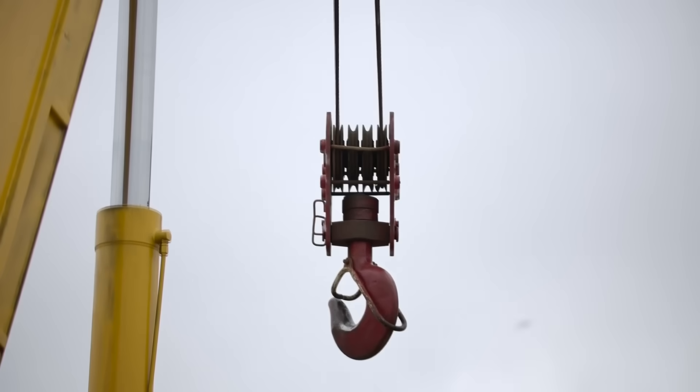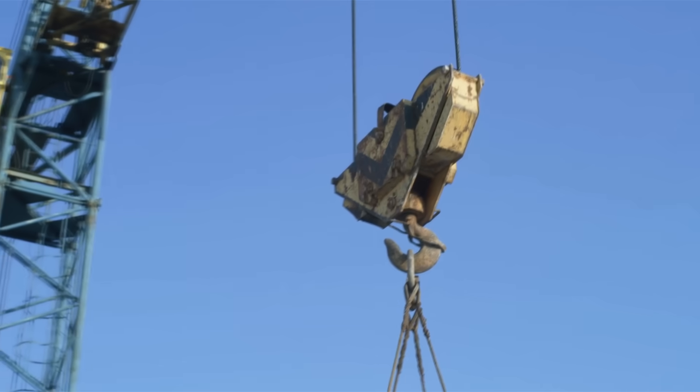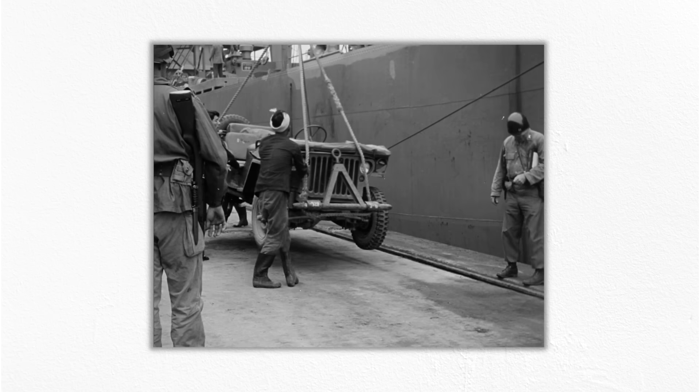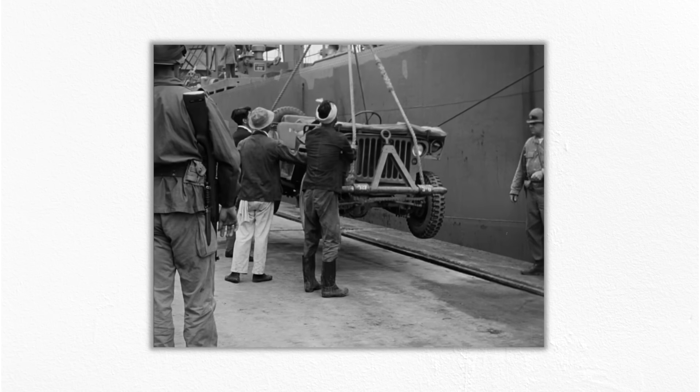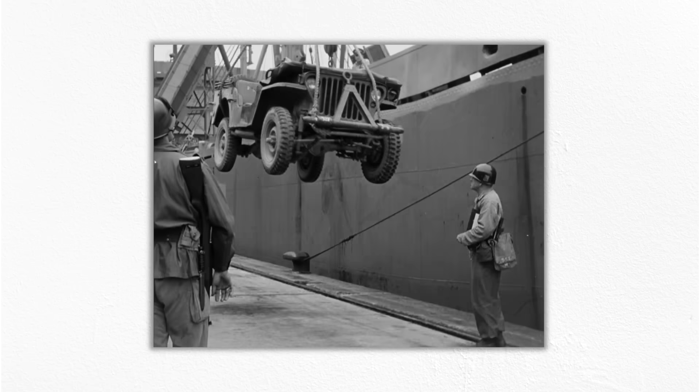We talked about crane failures in a previous video, but you might be surprised to learn that things can still go wrong with heavy lifts, even when the crane is perfectly safe and sound. All cranes use a hook as a connection to the load, and yet few things we need to lift have an attachment that fits nicely over a gigantic steel hook. Rigging is the term used to describe all the steps we go through to attach a load to the crane so that it can be suspended and moved. And, like all human endeavors, rigging is prone to error. Some of the most serious crane failures in history had nothing to do with the crane itself, but were actually a result of poor rigging.